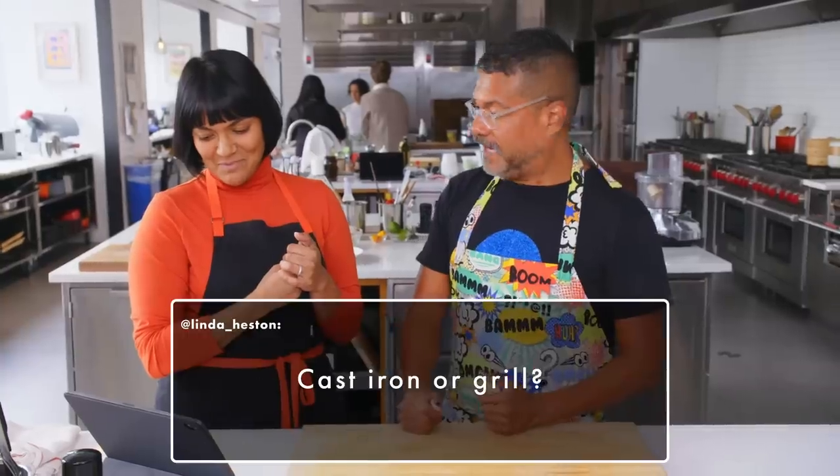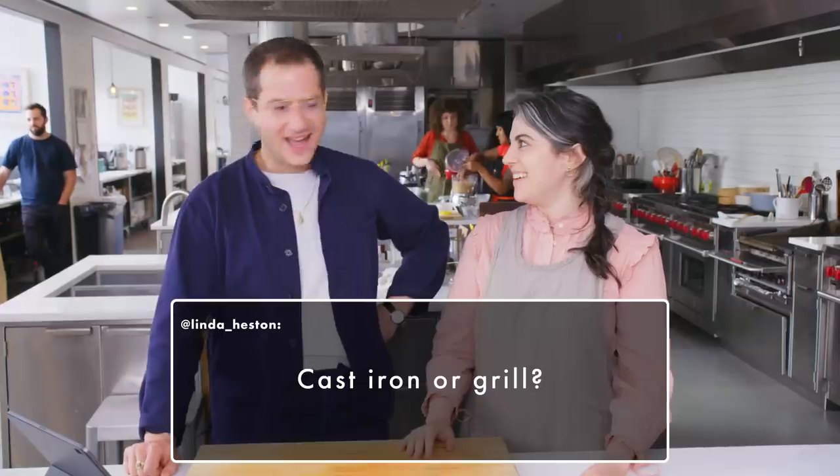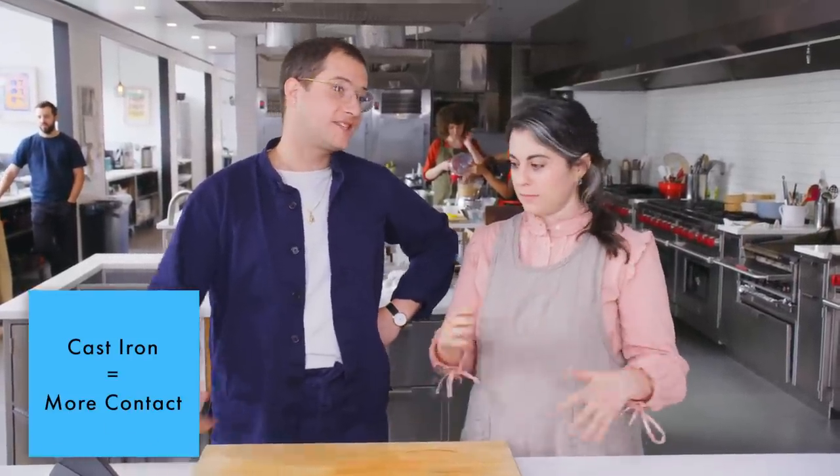Use a little intuition. Just think about what you're doing. Linda Heston asks: cast iron or grill? Cast iron — more contact. Cast iron on the grill is great. I also do that when I have a grill, which is at my parents' house.